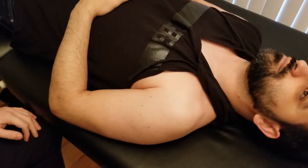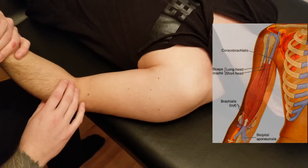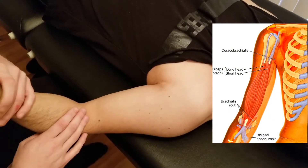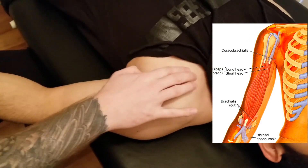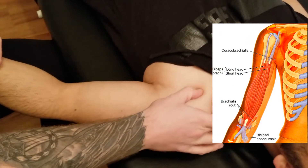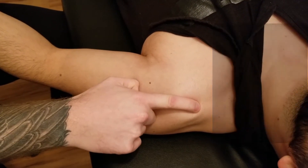This video covers the palpation of biceps brachii. Our individual is in a supine position. We'll talk about both heads — biceps having two heads with separate origins. We'll be finding the coracoid process, where my fingers currently are, and then the other origin is a non-palpable structure we'll discuss.